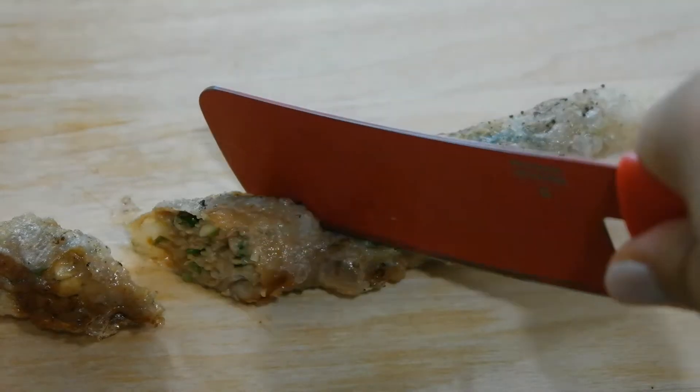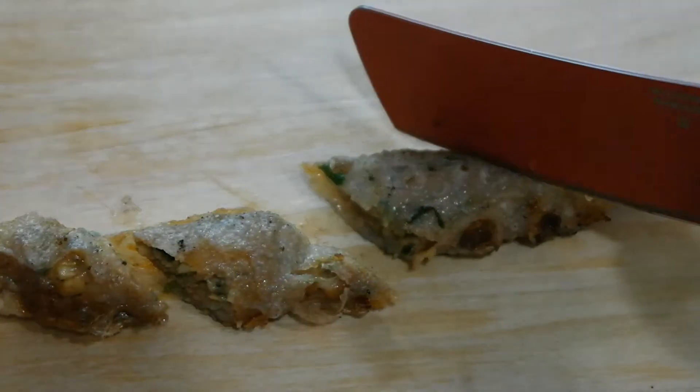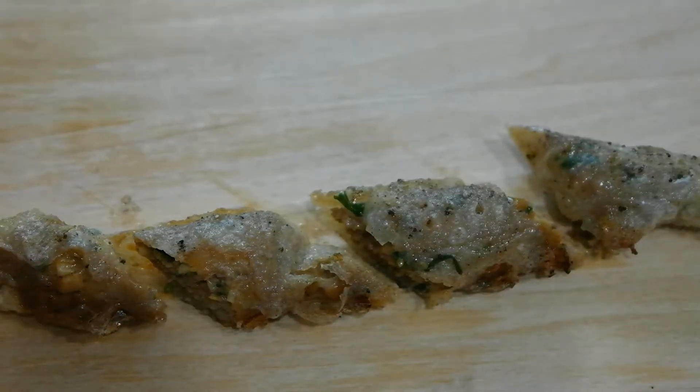So before serving, you may cut your turkey roll into bite-sized pieces.